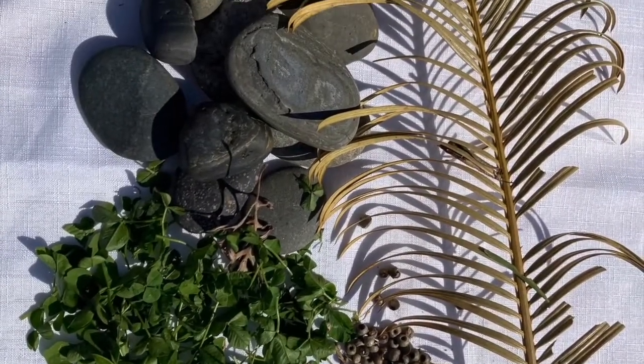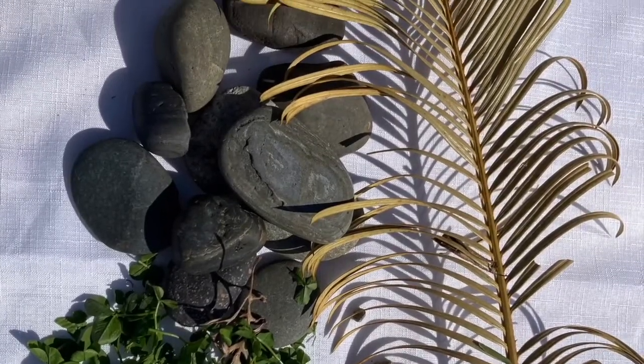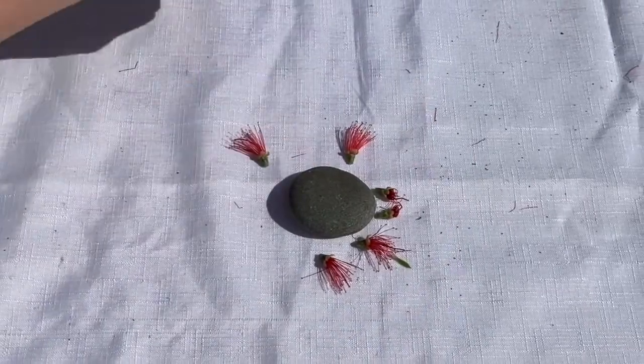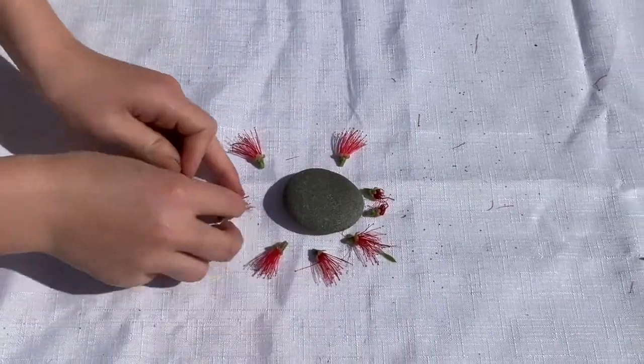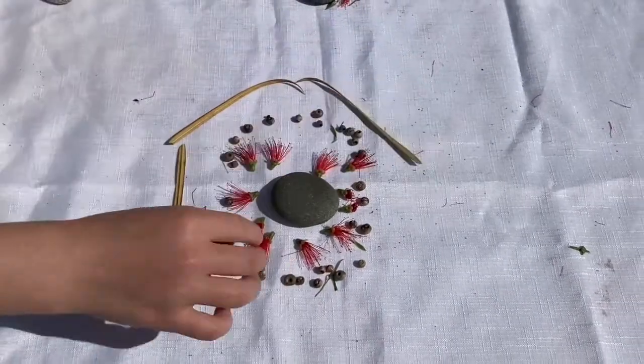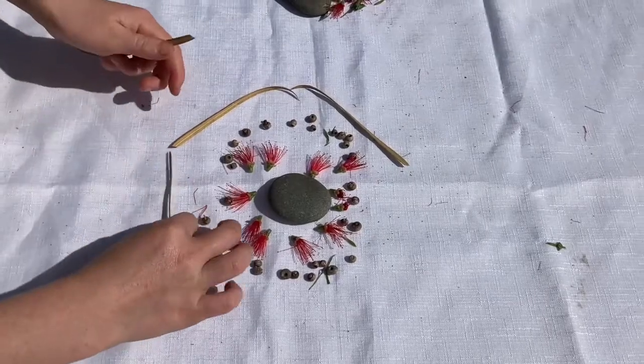First we need to find some natural resources. These are the ones that I found. Now that we have a collection of natural items, it's time to create our mandala. You can see we created our mandala by starting in the center and then working outwards.